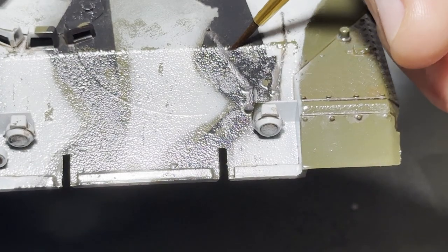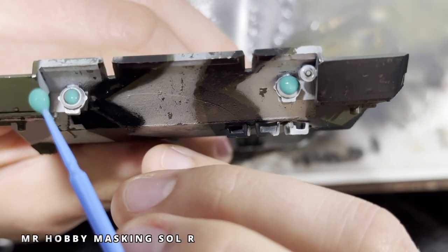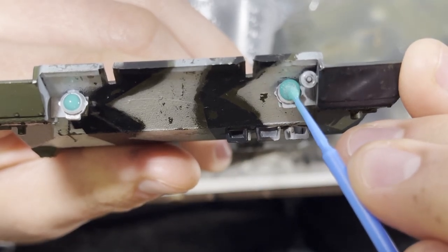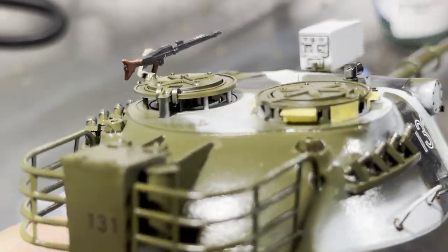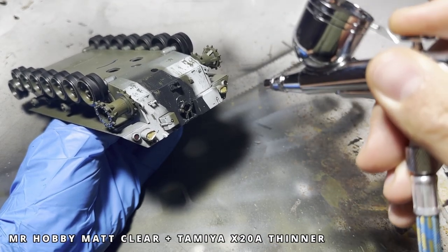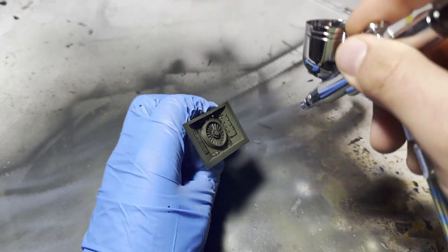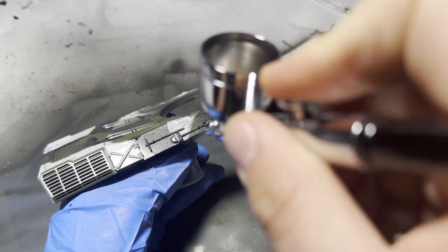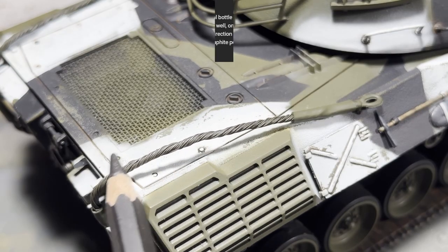Now that we're done using the gloss coat's smooth surface, it's time to tone it back. Before I apply the matte coat, I mask off all the things I want to keep glossy. This is my first time trying liquid masking, and it worked pretty well — I applied it to the headlights and brake lights, then waited about half an hour until it was completely dry. For the periscopes and taillights, I just used regular masking tape. Just like with the gloss coat, I make sure to get nice, even coverage over everything to dull down that shine.